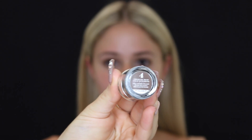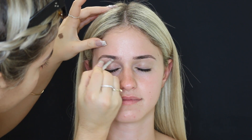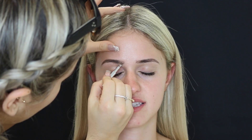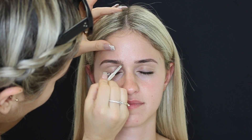Hey guys and welcome back to my channel — it seems like forever since I've done a voiceover for one of these videos. I'm going to get straight into it. I'm just using the Benefit Ka-Brow, which is a pomade in shade number four, and just filling in her brows.